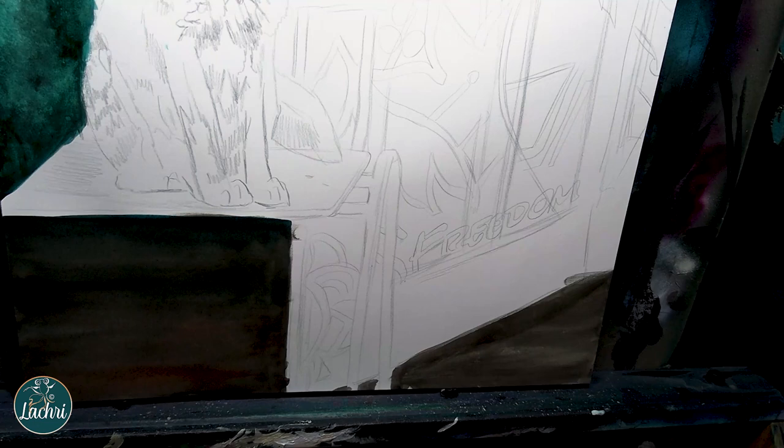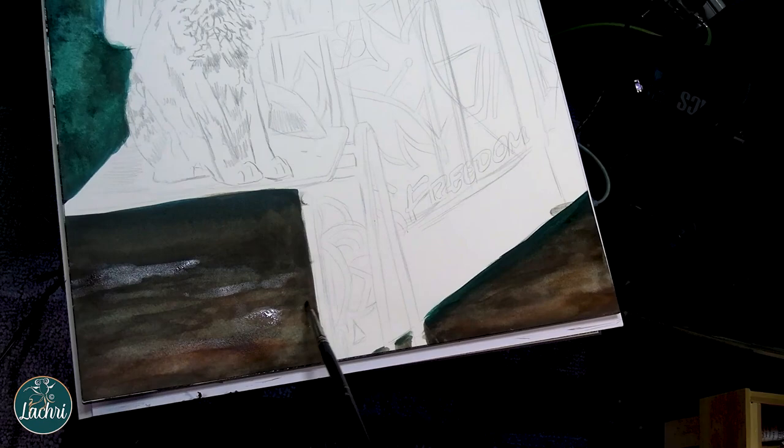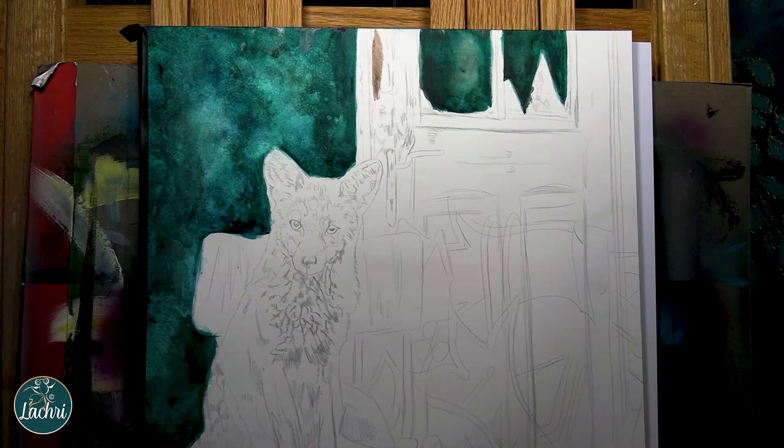You do want to make sure you're doing this in the right order. Do all the watercolor areas first before you start with the colored pencil, because colored pencils are wax and oil-based, and watercolor is obviously water-based. Watercolor is not going to be archival on top of colored pencil, but colored pencil on top of watercolor is totally safe and totally archival.